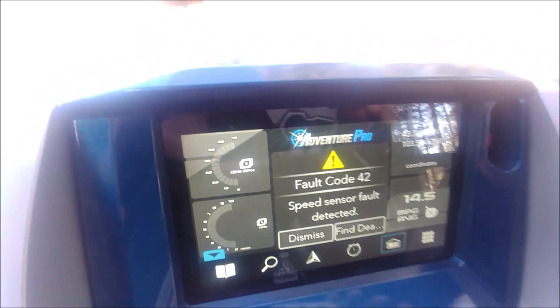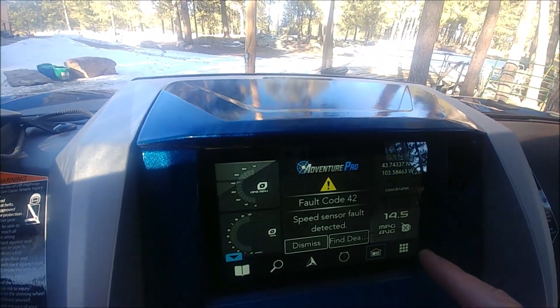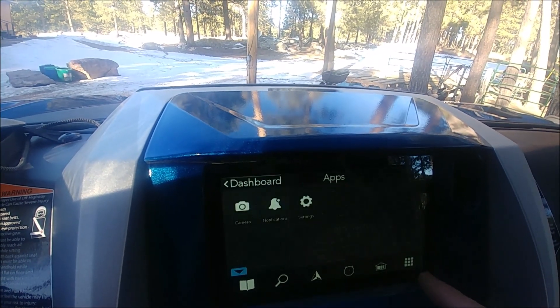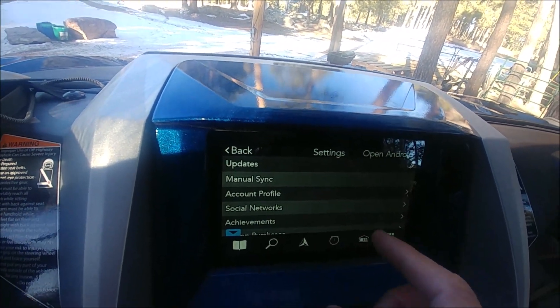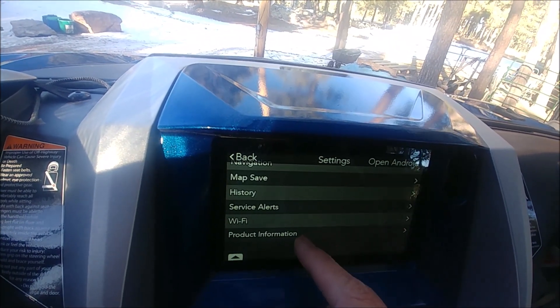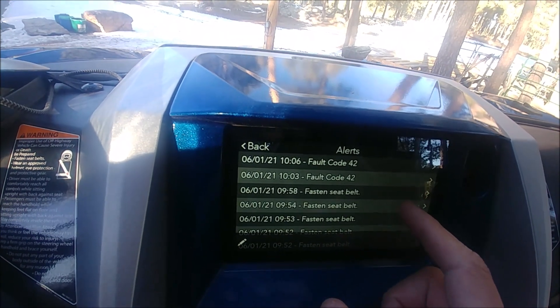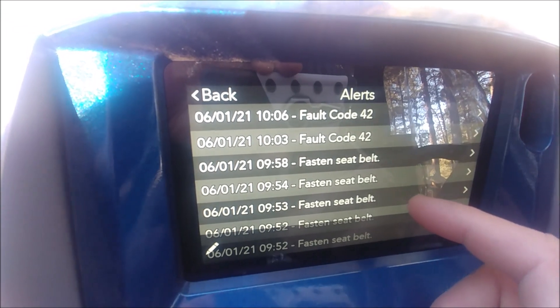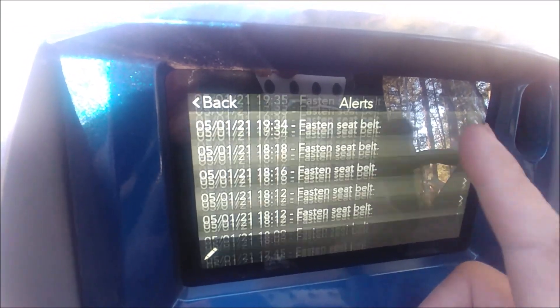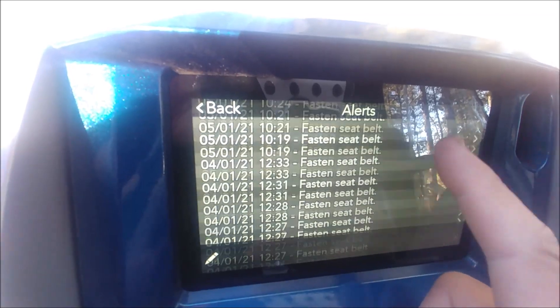It also has this nice 'find a dealer' option. You can also go into your settings, go to service alerts, and it will store them there. You can delete them or save them.